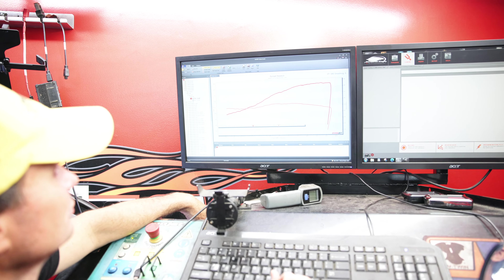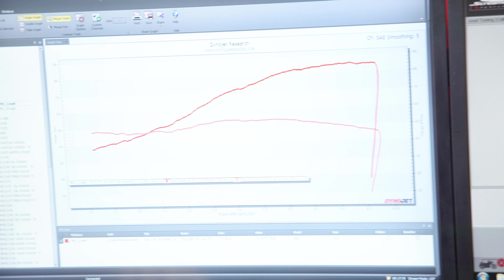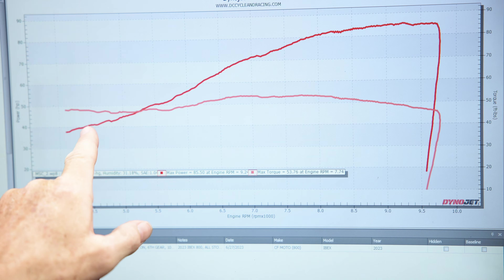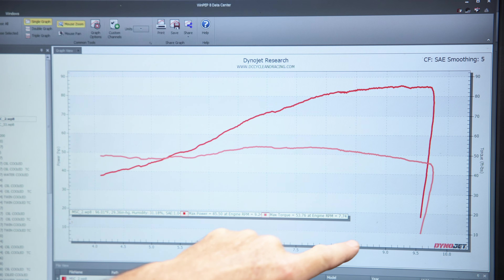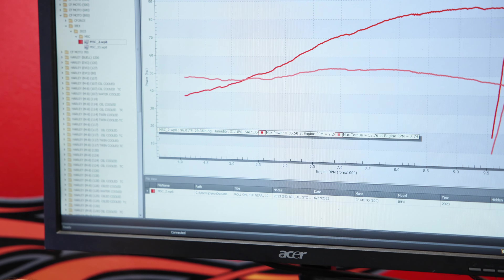That was awesome. So you've got the stock run pulled up. Tell me a little bit about that. This is just our stock run after we warmed it up. We ended up with 85 horsepower at the back tire and 53 foot-pounds of torque. This is our horsepower curve and this is our torque curve. The rev limiter hits off at about 9,700 RPM. Good, fun riding bike just like it is.